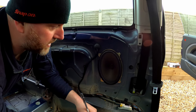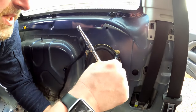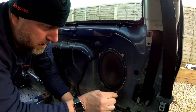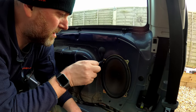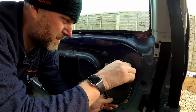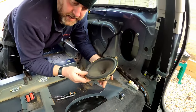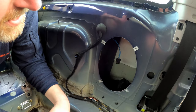Now we've got the panel off we can see the speaker, held in place with four 7mm screws — 7mm is a bit of an odd size. We'll whip them out, and once they're out we can disconnect the wiring behind. One, two, three, and four. That is the factory speaker removed — and again it's a paper cone. Here is the cable, and it's the same sort of connector on the back which we've got the adapters for.